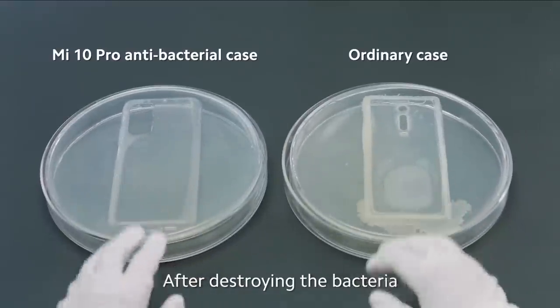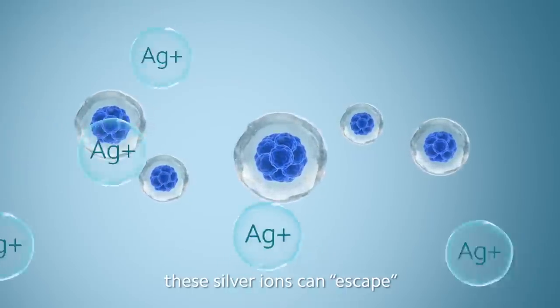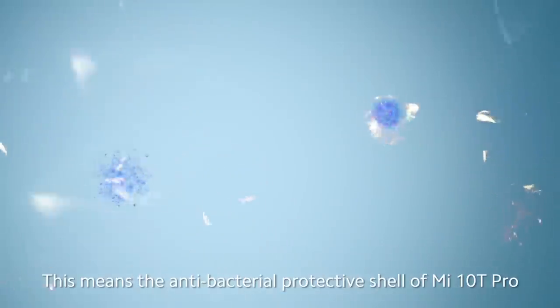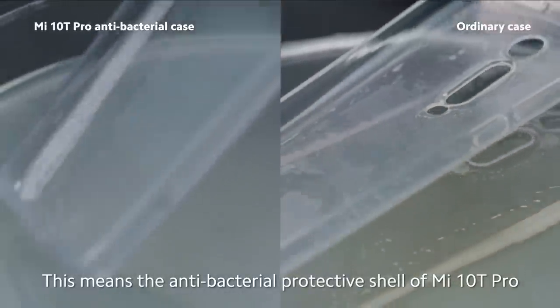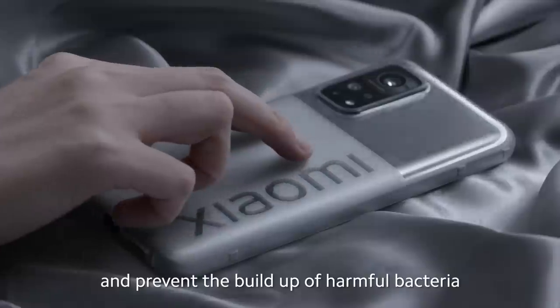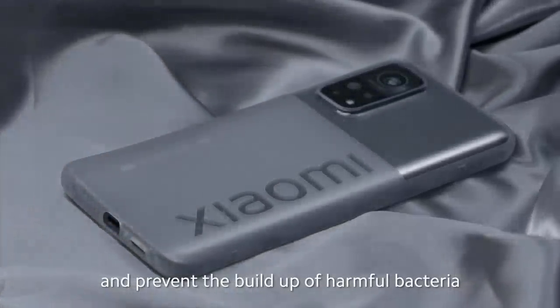After destroying the bacteria, these silver ions can escape and attack the next wave of bacteria. This means the antibacterial protective shell of the Mi 10T Pro can continuously sterilize and prevent the buildup of harmful bacteria.